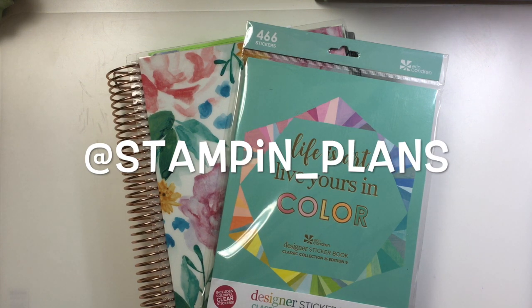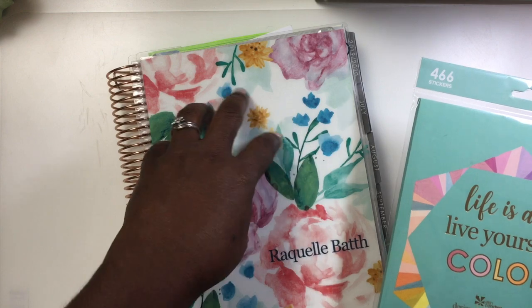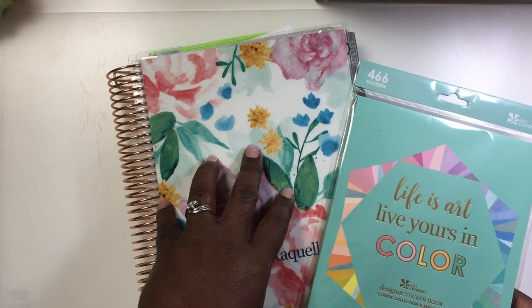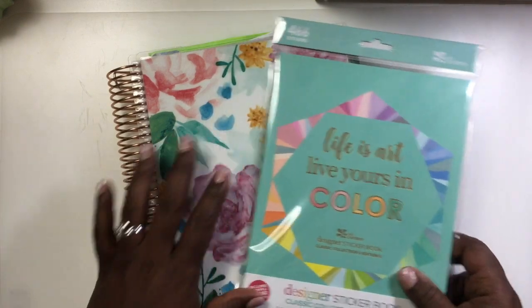It's Raquel. Thank you so much for coming back to my channel and visiting with me today. We're going to go over how I'm using my Erin Condren planner. Some people have asked me to do a video to show how I'm using it.